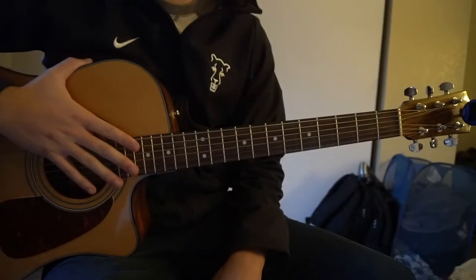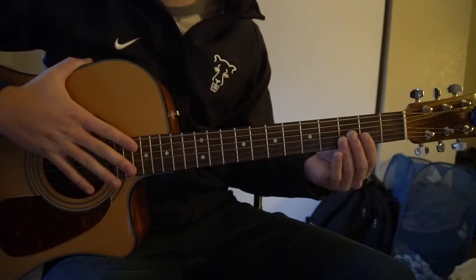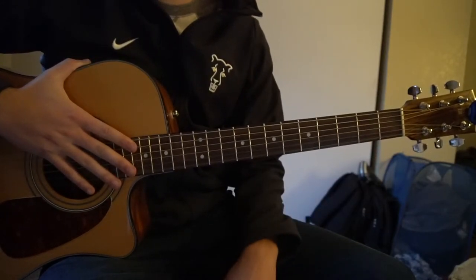Welcome to this tutorial on how to play Lost by Second Hand Serenade. We're in standard tuning, there's no capo. I'm going to teach you the verse and the chorus.